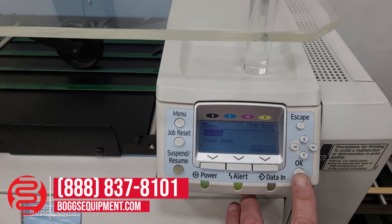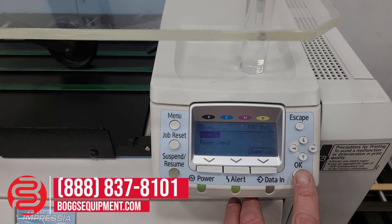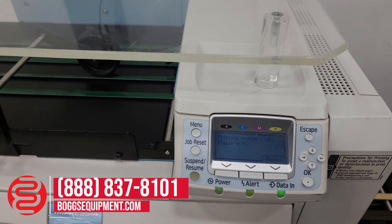For the counter on this machine, we'll print the sheet off.